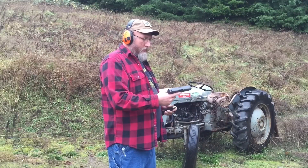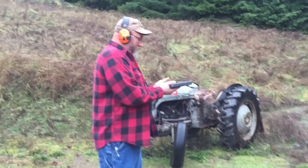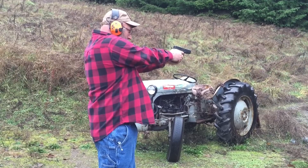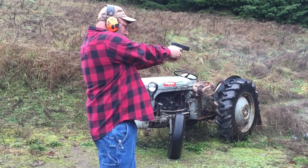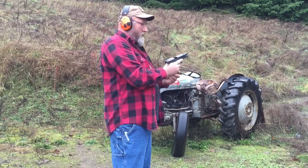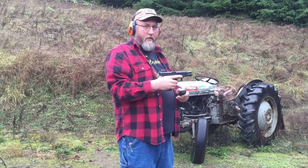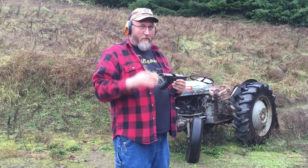Glock 20, 10 millimeter, 10 rounds of .40 caliber — 100% function, slide lock back, no failures to feed, no failures to eject. Based on the knowledge that I have garnered from other people that have done it, I wouldn't have a problem doing that as a matter of habit.